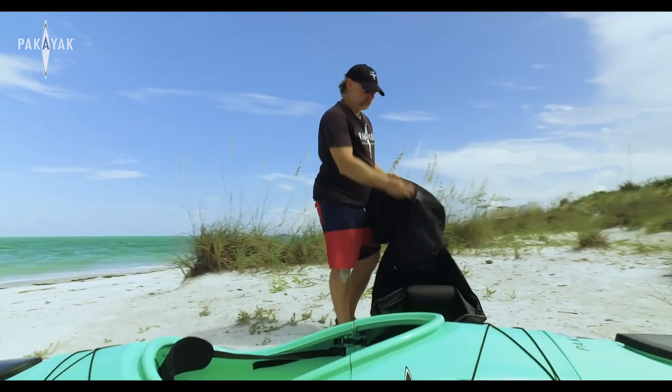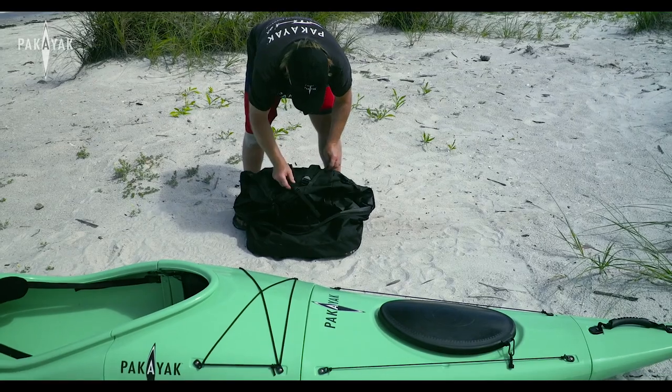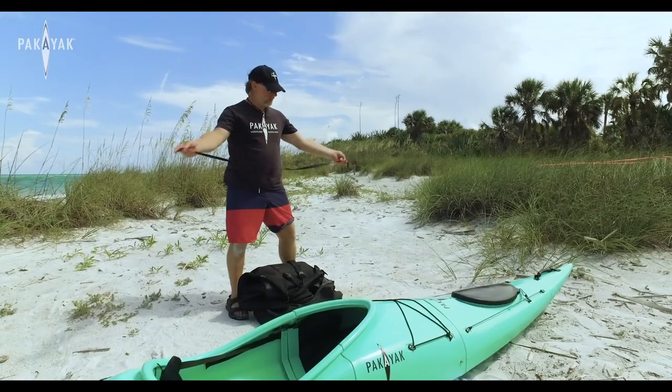We designed our bag to fit inside the kayak. It comes with a strap — you find that hanging on one of the handles.